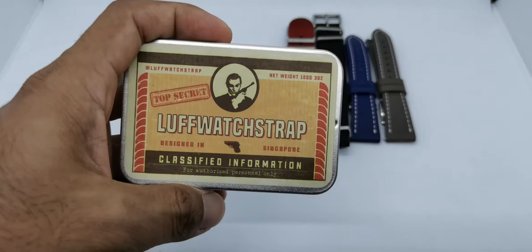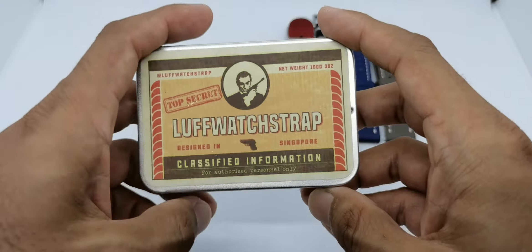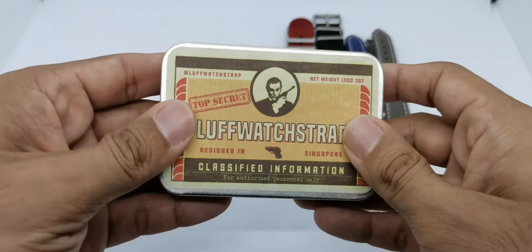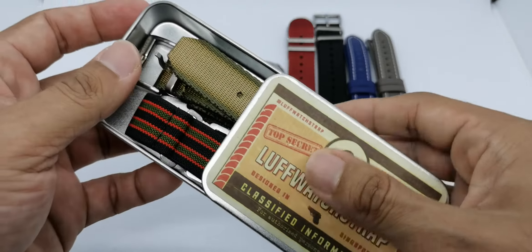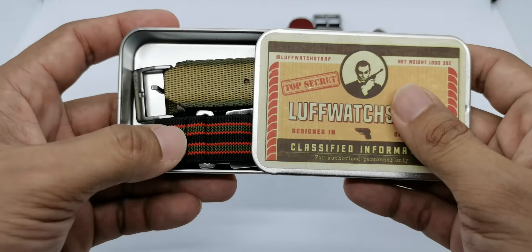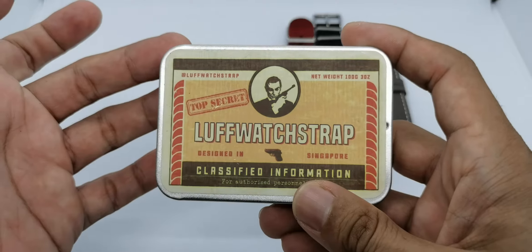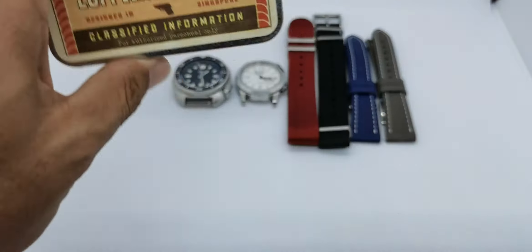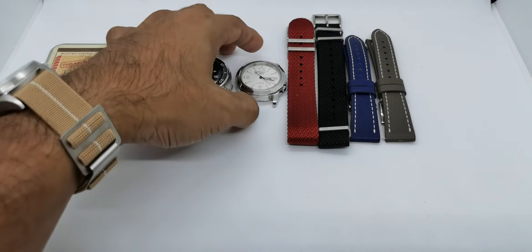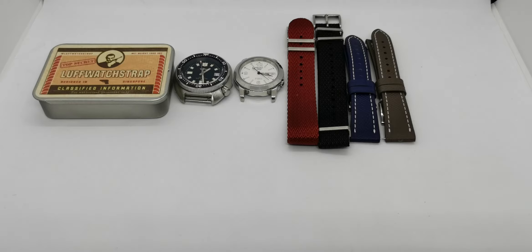These are four straps from Love Watch Strap. I've been in contact with Love Watch Strap for the past two years already. The owner of the website sent me quite a lot of straps over the past two years and these are a few of them. This is the candy tin that comes with every strap purchase and I think they are one of the unique products you can find in the market right now.